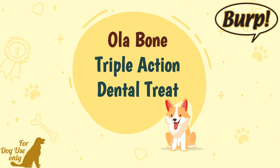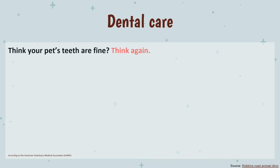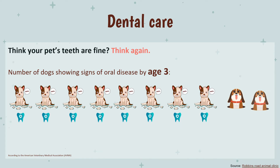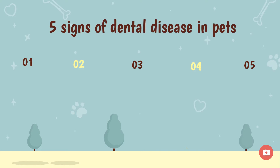According to the American Veterinary Medical Association (AVMA), 80% of dogs show signs of oral disease by the age of three, which means eight out of ten dogs are having dental issues. There are five signs indicating your fur kid is having dental health problems.